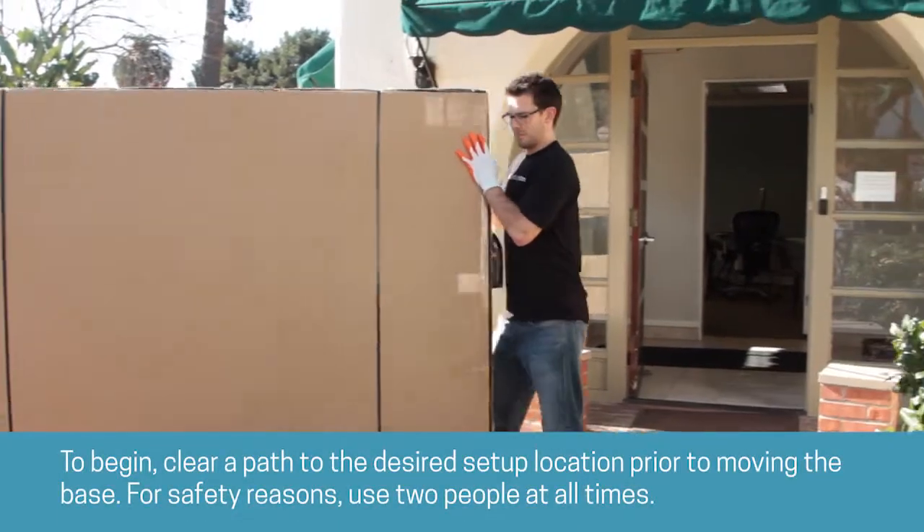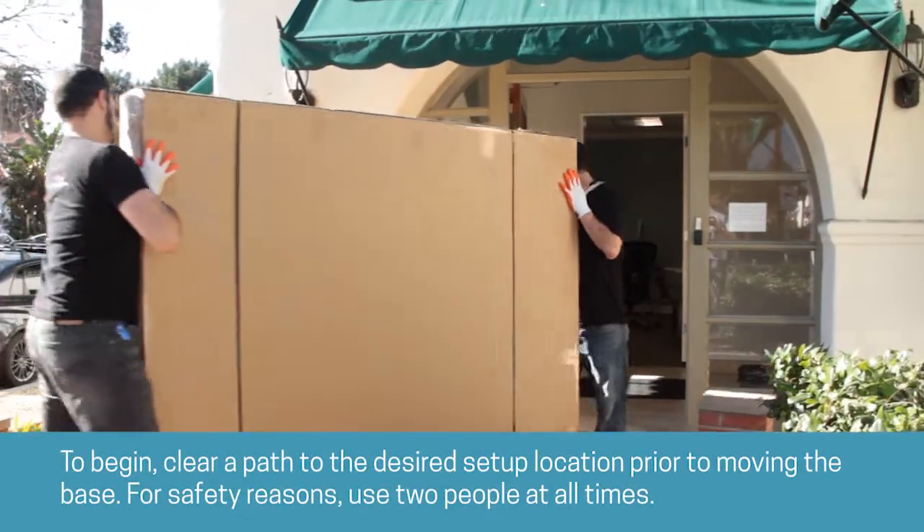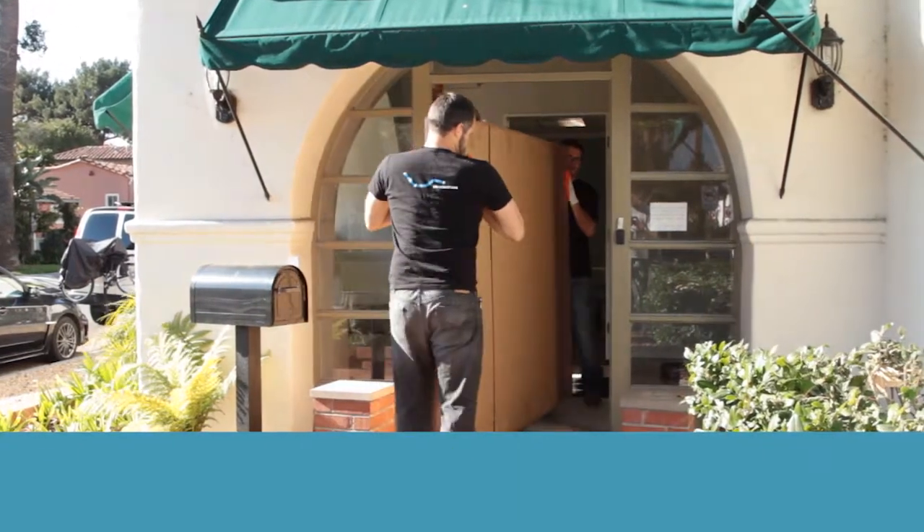To begin, clear a path to the desired setup location prior to moving the base. For safety reasons, use two people at all times.